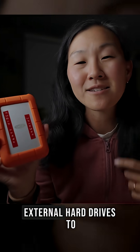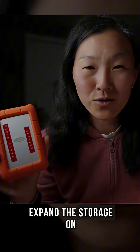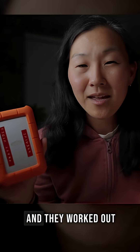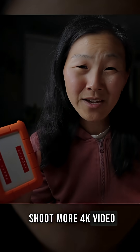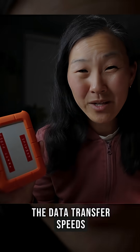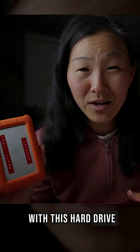For many years, I used these Lacie external hard drives to expand the storage on my laptop. They worked out just fine until I started to shoot more 4K video and RAW photos, and I found that the data transfer speeds were just too slow with this hard drive.